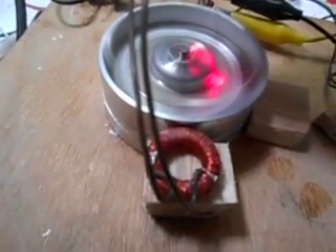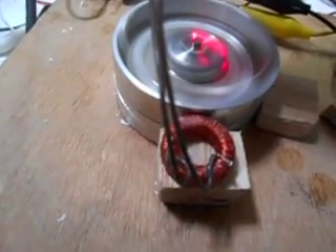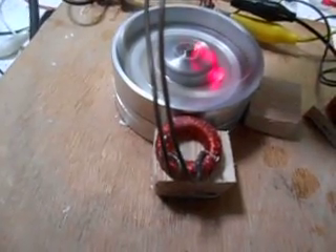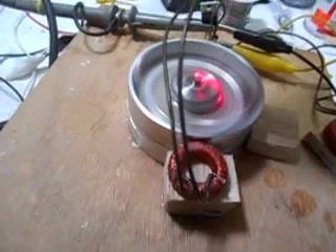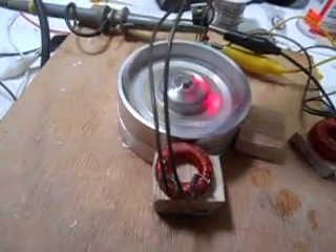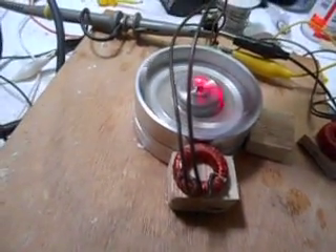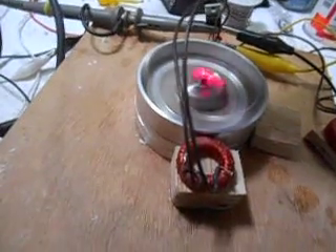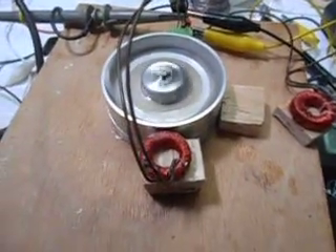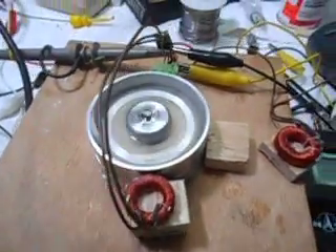It's climbing — 3,500, then 3,700, up to 3,900 RPM. This thing is just singing. Sometimes it's hard to say what the heck's going on. This thing runs faster than the Thomas motor does with just one coil.